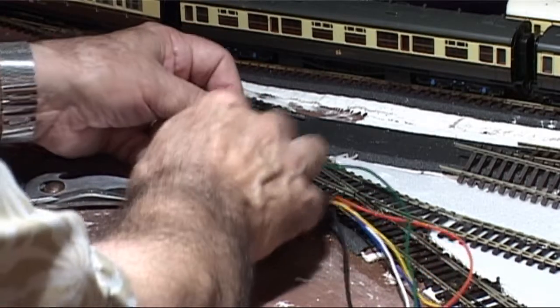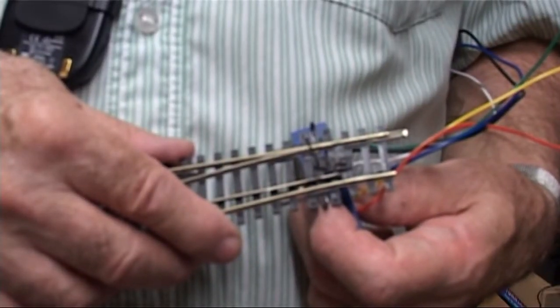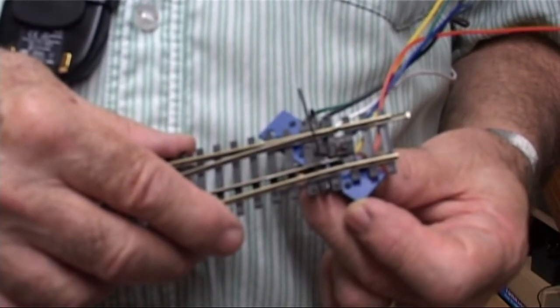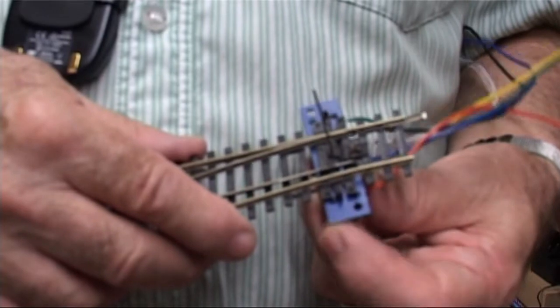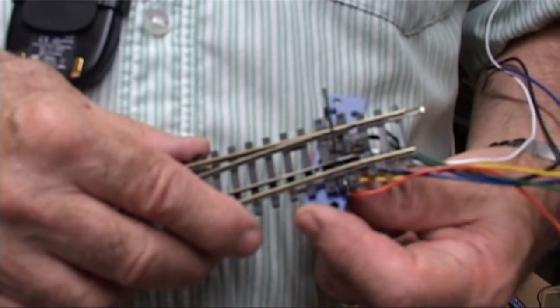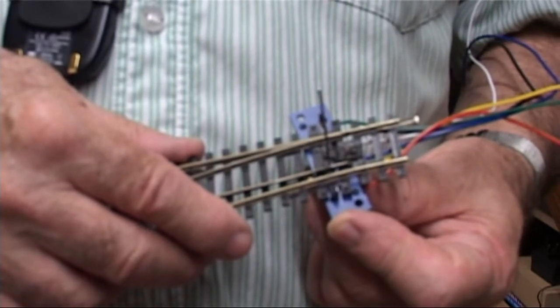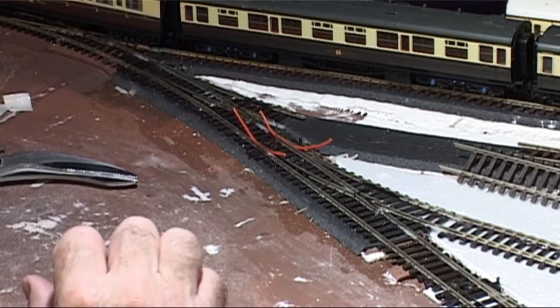The third problem was the most difficult to contend with. How could I ensure that the solenoid was at right angles to the track above for the correct function of the assembly? My solution to this was to just eyeball it. Not very scientific, I admit, but I eventually got there.